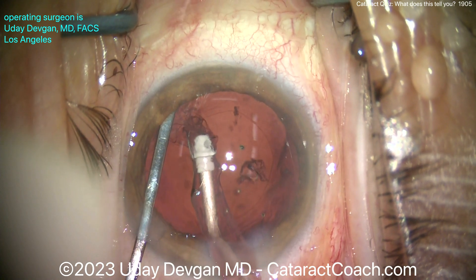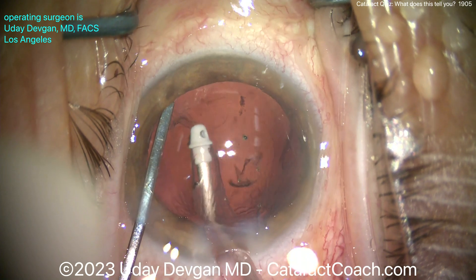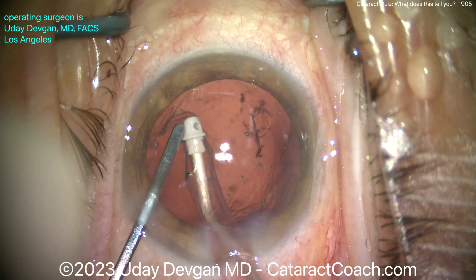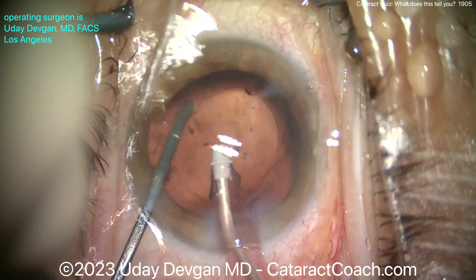There it is — counter-traction against the rhexis with the spatula. I can use that I/A probe and gently remove that cortex. That looks pretty good.